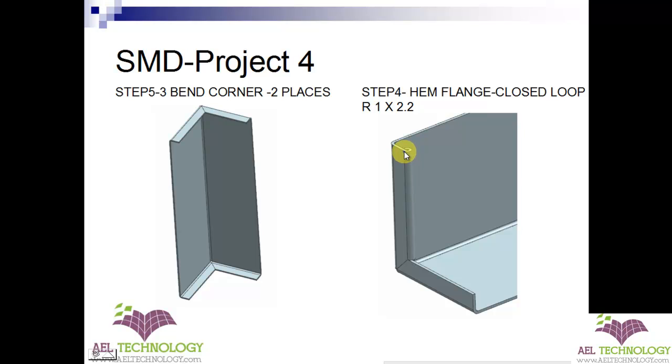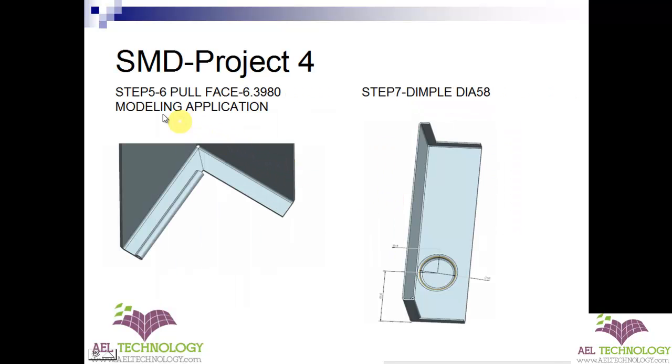A limitation of NX is that we cannot define the entire length. So we have to go to the modeling application — this is one way to do it, you can either cut it also. But I prefer going to the modeling application and using a synchronous modeling command. One of the synchronous modeling commands is Pull Face, and I will be pulling it to 6.3980 in this direction to get the final dimension.